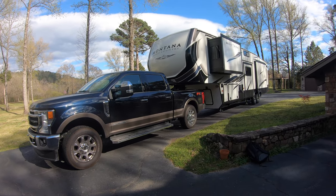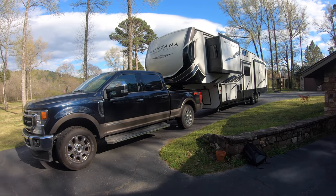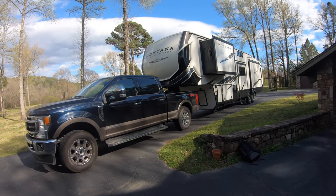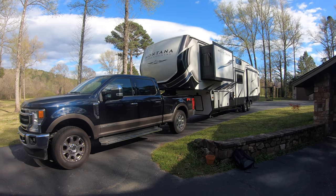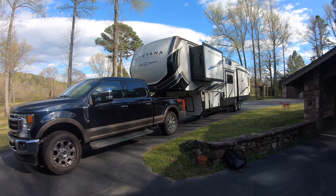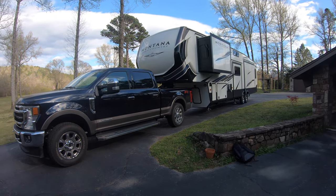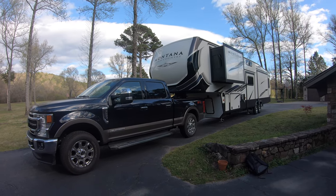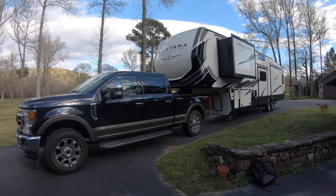We got almost to the point of purchase on two motorhomes and something would happen each time. After two tries, we thought maybe a motorhome is just not what we need. We always liked this fifth wheel and this layout, so we bought the exact same fifth wheel — just two years newer with some different colors. It's lighter colors on the inside, more grays instead of brown, and the outside is a bit more white than brown, but it's the same camper, same length, same model number.